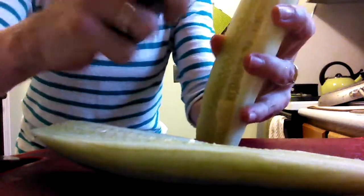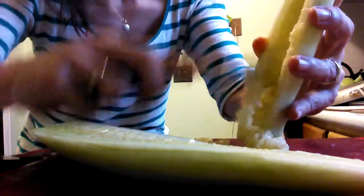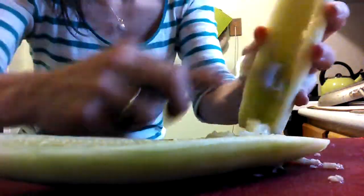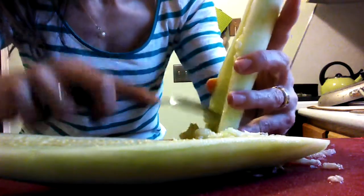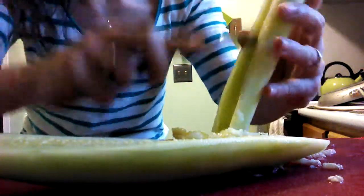And basically, you just scrape the seeds out. Just scrape it right down. It takes a little force, but just scrape them right down. Get to the bottom, get them all out of there.